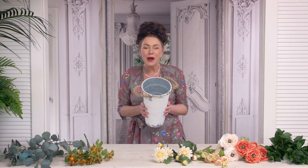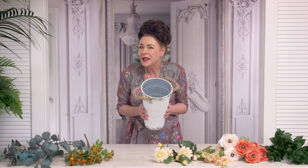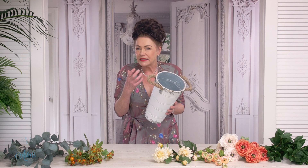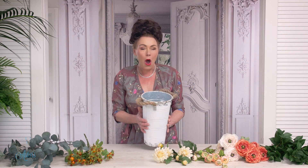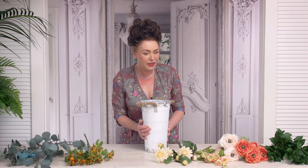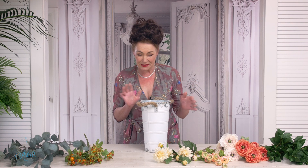Hi everyone and welcome to my place. Are you looking for something for your mum this Mother's Day? Your mum might like something that's a little bit shabby chic and a little bit rustic. I hope that you like this design and I also have some new flowers to introduce to you because I'm very excited.